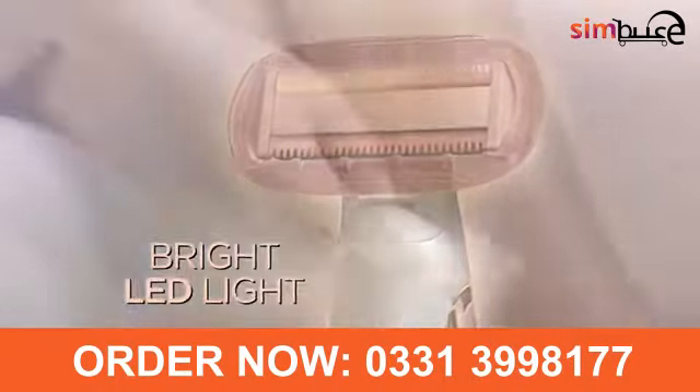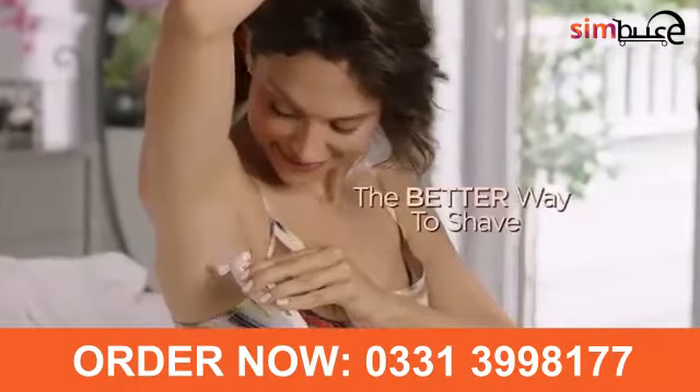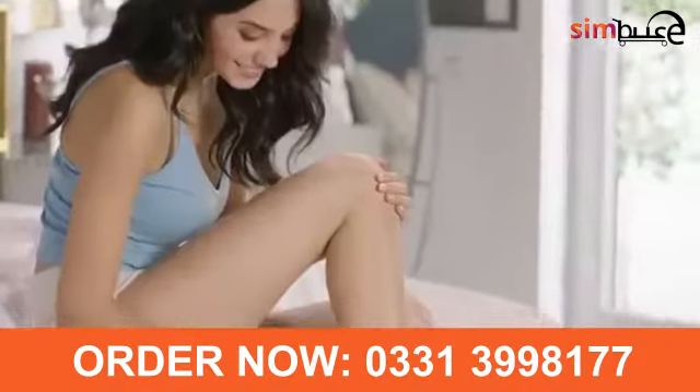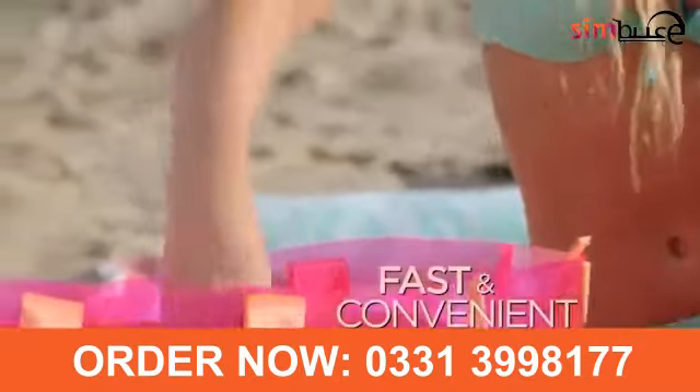And with an LED light, you'll never miss a hair. Not only am I hairless, but now I don't get any bumps or irritation ever. And no batteries, because Flawless Body is rechargeable, so it's ready when you are.